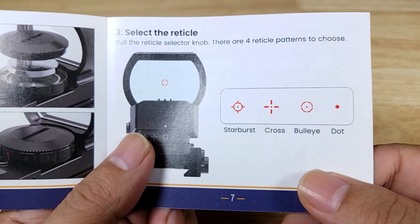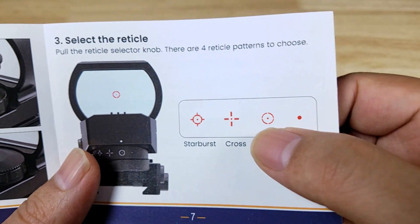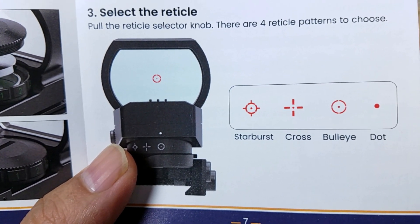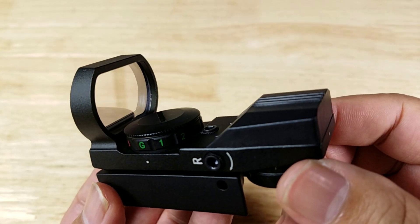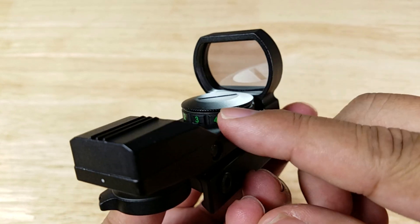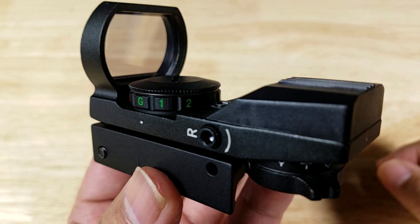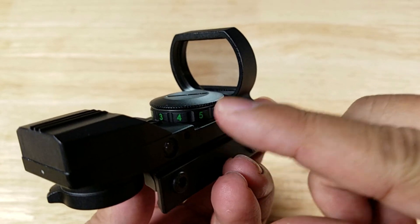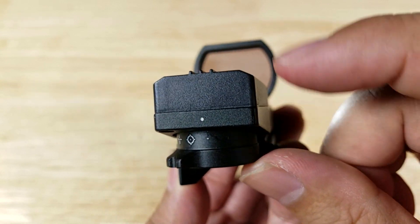Let's have a look at the four reticles: your basic dot, what they call bullseye but I'd call circle dot, crosshair dot, and starburst — which I'd call circle dot crosshair. We're going to look at the reticles and colors on brightness setting number four, since settings one and two are too dim for outdoors. We'll go green first, then red, cycling through the reticles starting with the dot.